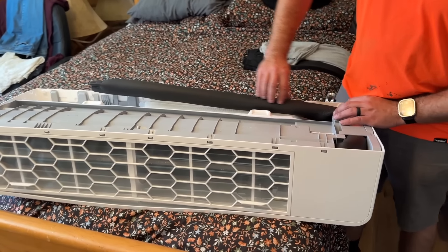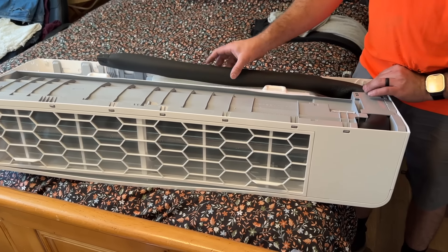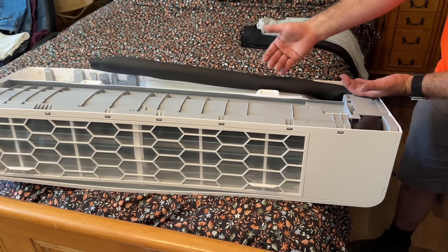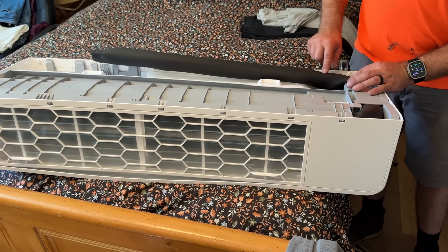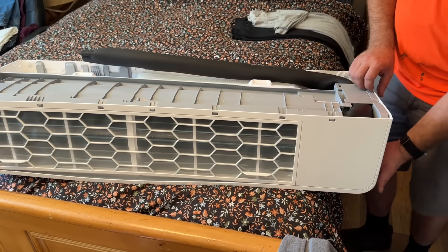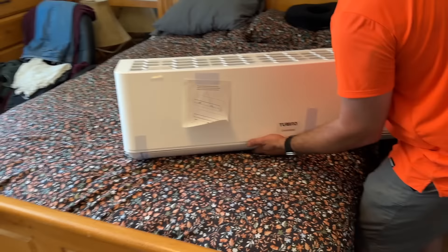Since we want our refrigerant piping to come out of the left side, we're going to leave it oriented this way. If you wanted it to come out of the right side, you would fold the refrigerant pipes out the other way. They're specifically designed with a spiral copper pipe right here so that it won't kink.